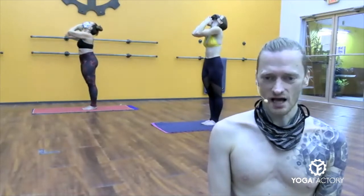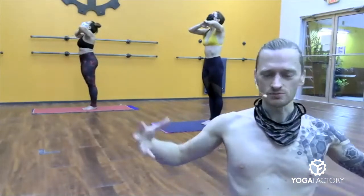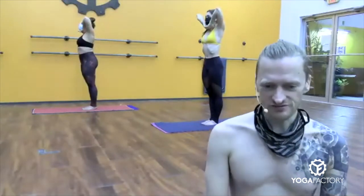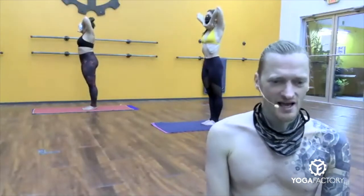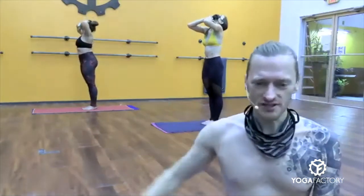Elbows touch. Inhale, chin down. Fill up your lungs. You're pulling in oxygen, pulling in energy, priming yourself for the class. Elbows lift. Exhale, head back. Energizing your body for the whole rest of your day.